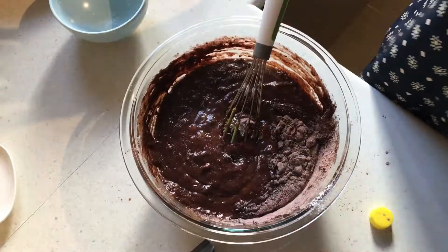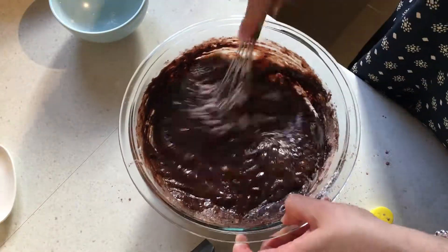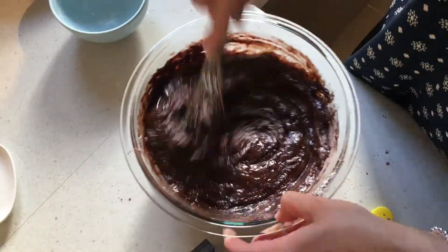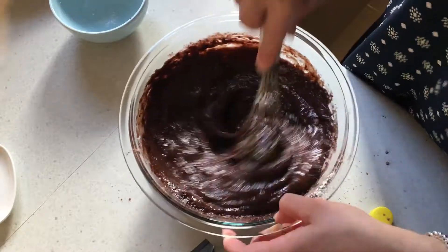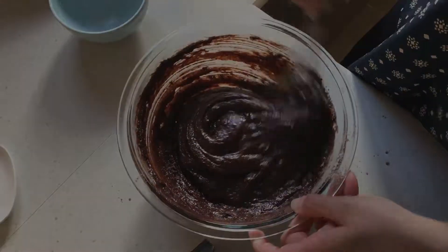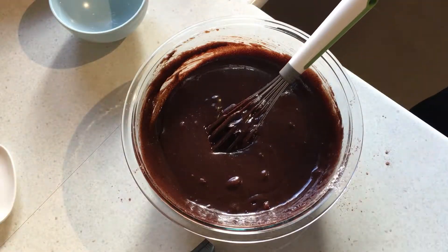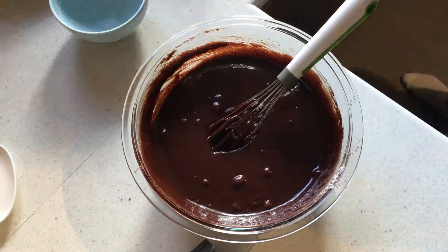For the life of me I can't actually remember where I found this recipe. I wrote it down and it's pretty much been my go-to for brownies ever since. If you want a list of ingredients, they're all down in the description box. I'm going to pour it into my pan and put it in the oven for about 40 to 45 minutes.